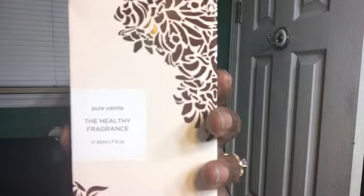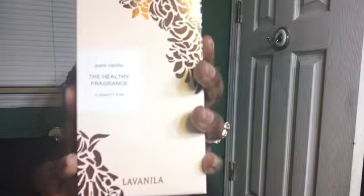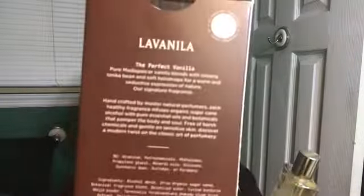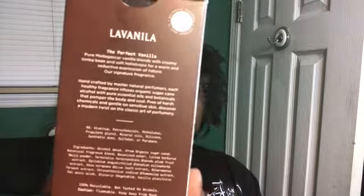The first thing I received a couple of weeks ago is the large size of the Lavanila perfume — this is the Pure Vanilla, and this is the full-size bottle. It's 0.5 ounces. On the back it gives you all the information about the fragrance: perfect vanilla, pure Madagascar vanilla blends with creamy tonka bean and soft ethiotrope for a warm and seductive expression of nature. It is the signature fragrance. I fell in love with it when I first bought my first item, and the pure vanilla was one of the three core fragrances.